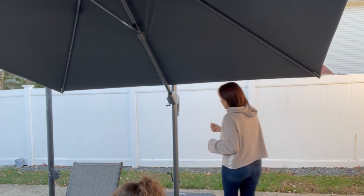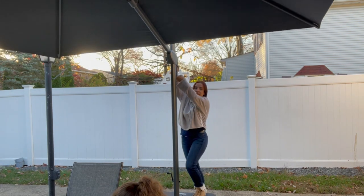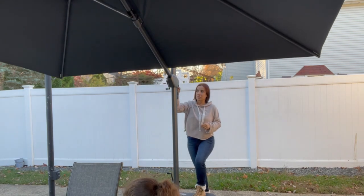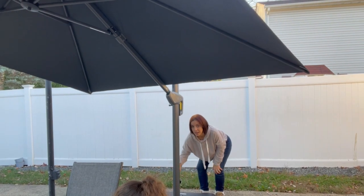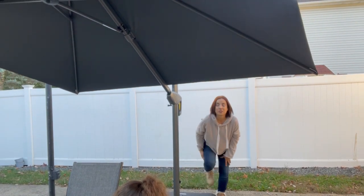I'm just gonna show you really quickly. It's built with six different molds, so you can just put it as you wish. And it moves around also. Super easy to maneuver, like I said. Highly recommend the product. Hope you guys enjoy it.